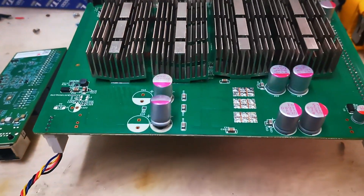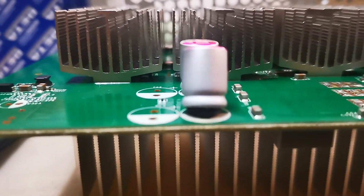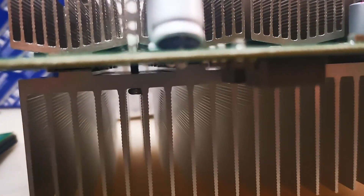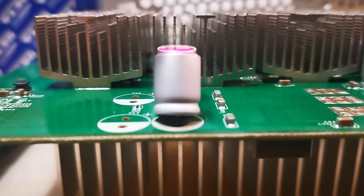I've noticed that this capacitor here is bulged — it's got a bulge in the top — and this capacitor here looks like the bottom seal has completely gone on that. It's hard to see in there, but it looks like it.